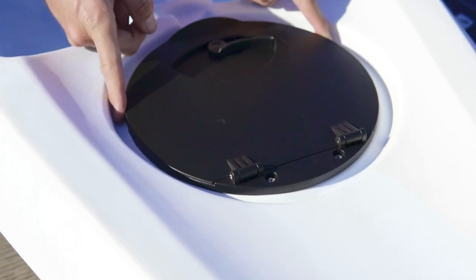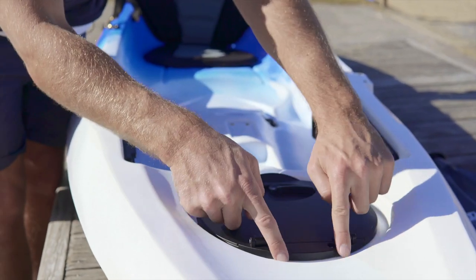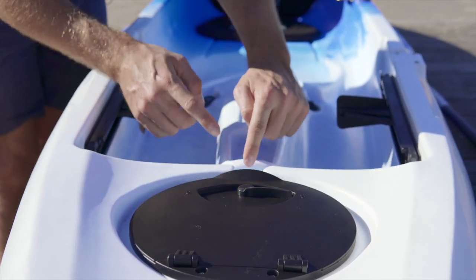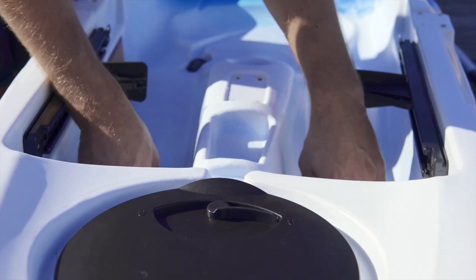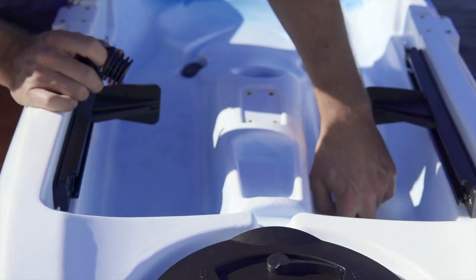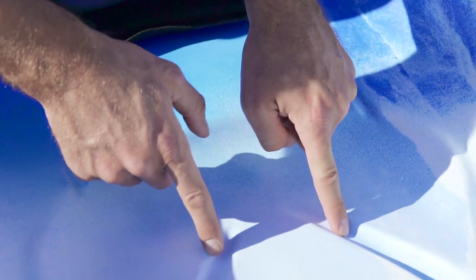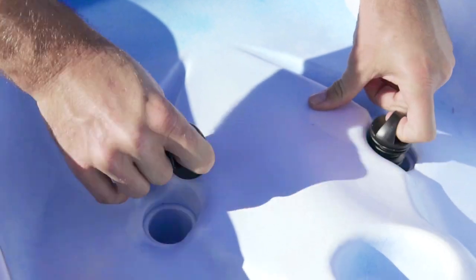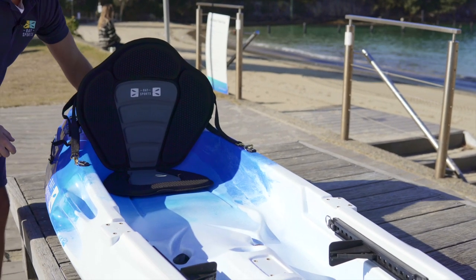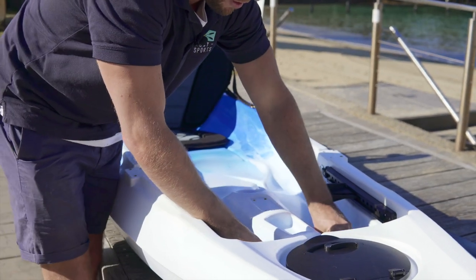Around the edges there is a drainage channel, so any water that splashes up over the kayak runs through these channels down into the middle and drains down into the scupper plugs. Removing the scupper plugs reveals the drainage holes — you've got two at the front, two here, two underneath the seat so you're not sitting in a pool of water, and then two in the rear storage area, so a total of eight scupper plugs and holes on this Niro kayak.